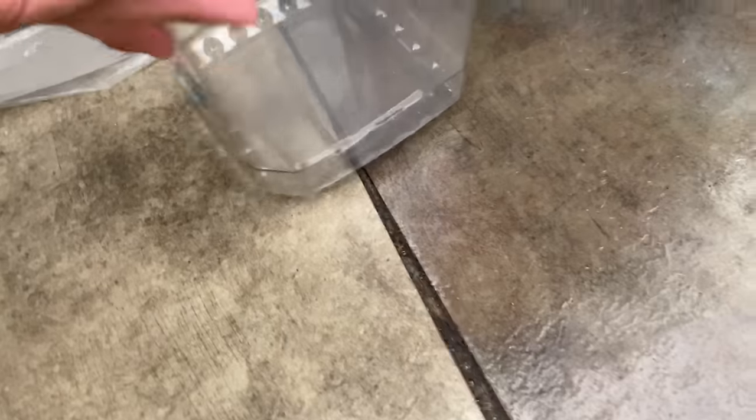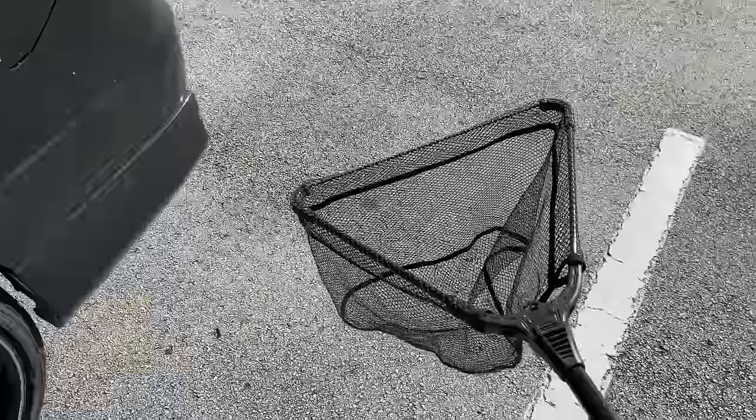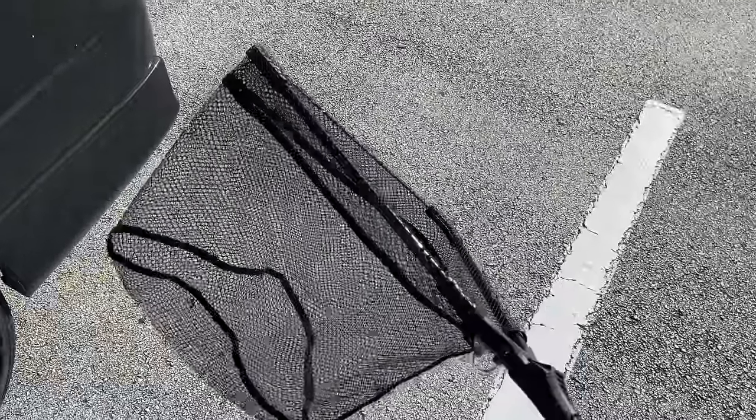One of the things you always gotta have on hand is a container or a bucket. Leave it in your car — trust me on this one. In addition to always having a bucket of some sort to ride around with, I always have a net, a portable net. We're going to use this bad boy right now.